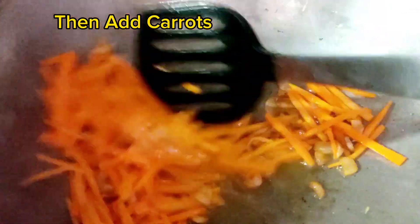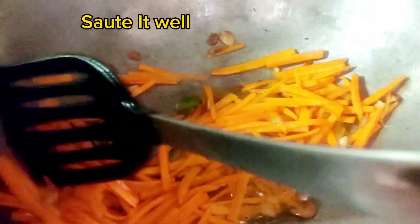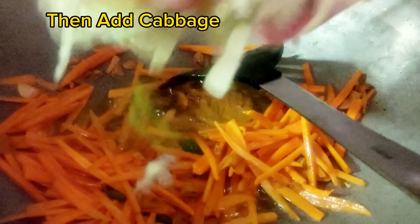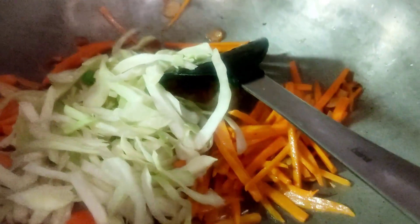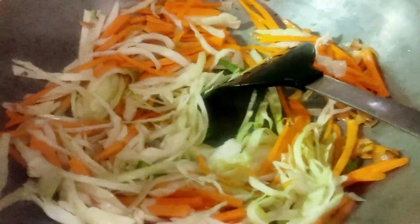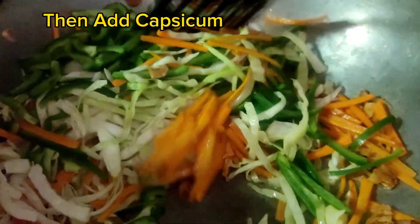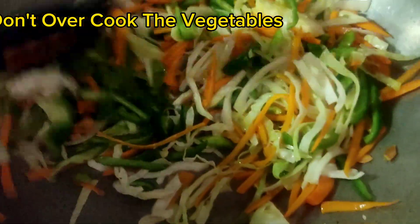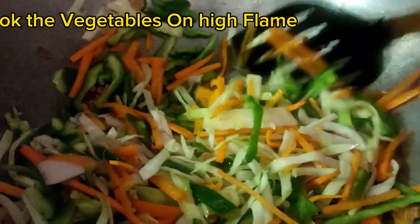Add 2 tablespoons chopped garlic, then add carrots and sauté well. Then add cabbage, mix it well, then add capsicum. Don't overcook the vegetables — cook them on high flame.